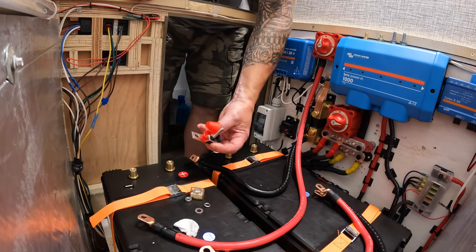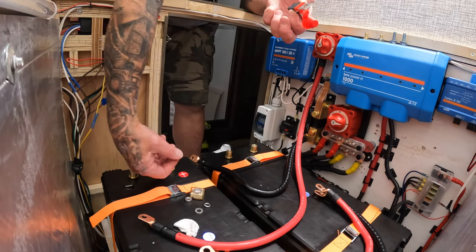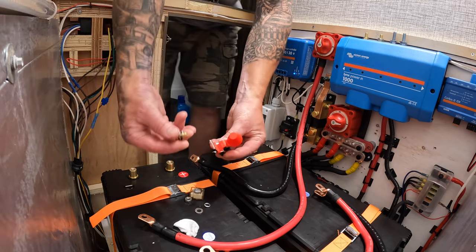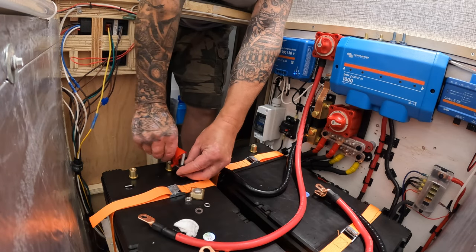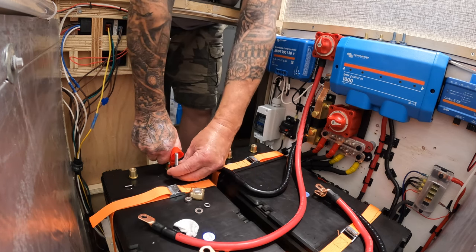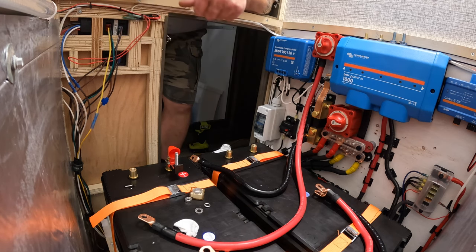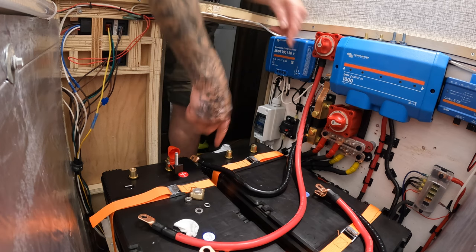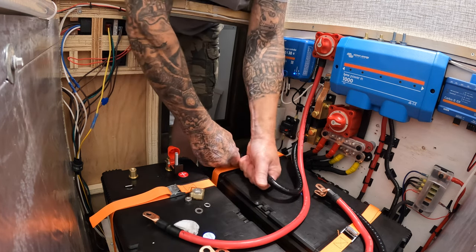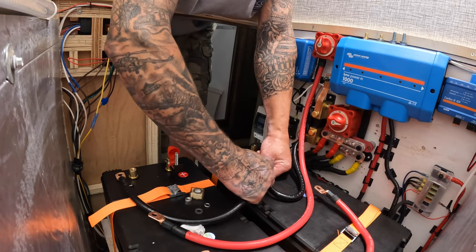You want to make sure there are no washers in between your mounting surface — which is these posts — and your lugs or the terminal. You want them to go right against there, and then put your washer and lock nut on top. I'm going to attach everything and then come back with the socket and give everything a snug fit. Our negative main is going to go to this one, so let's go negative first. There's that guy, and this will sit flush on top like so, and then the bolt.